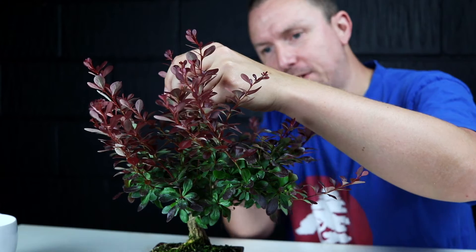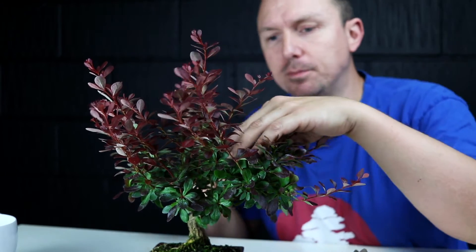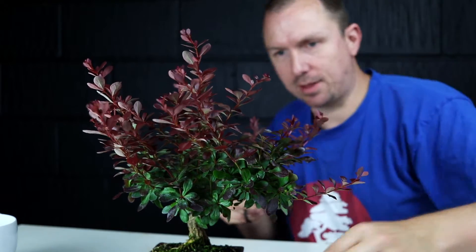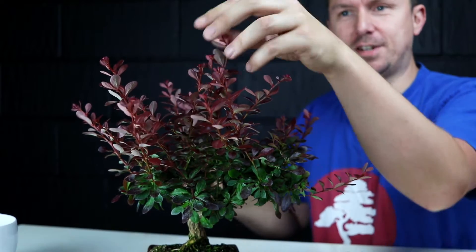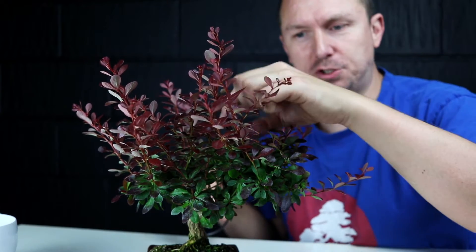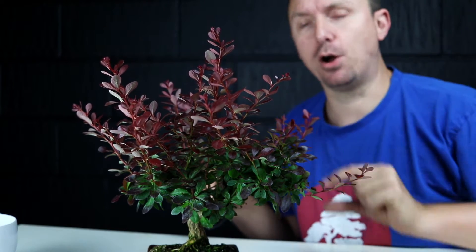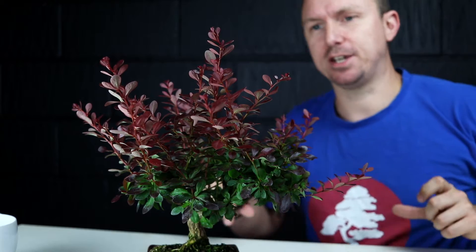Some of the lower pieces coming from branches lower down on the trunk I'll actually leave to grow a little more and gain some strength. This piece here is actually coming from lower down on the trunk and it's really skyrocketed — it's clearly the champion branch this year. If I come in close you'll see that the second internode is actually really long, so I'm going to come in and prune this one right back to the first leaf.